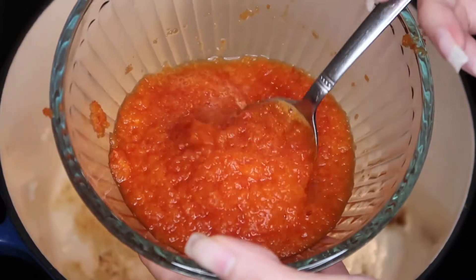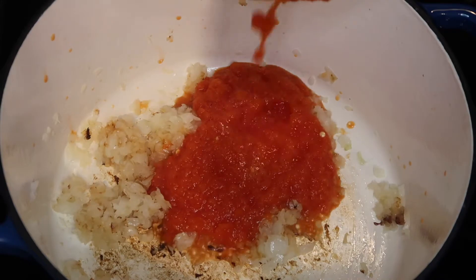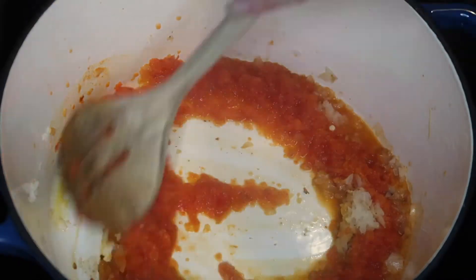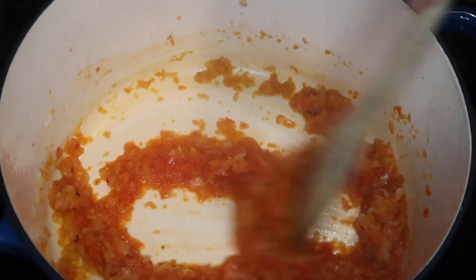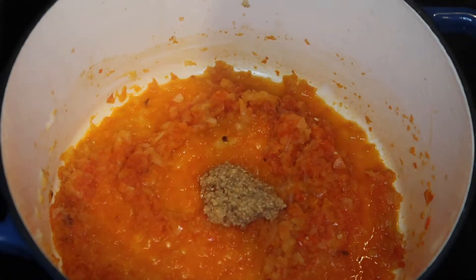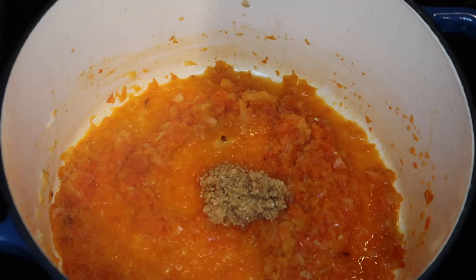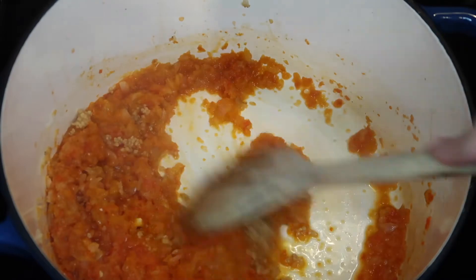Once your onions are browned, move on to your red bell pepper. I grated the red bell pepper as small as I could. Let it cook — don't worry about the bottom of the pan being brown, because once you put in the pepper, the juices are going to pick up that seasoned onion from the bottom of the pot and it'll all turn into a mix. Add one and a half tablespoons of garlic — you can use fresh garlic; I use minced garlic from a jar. Mix that up and let it cook.